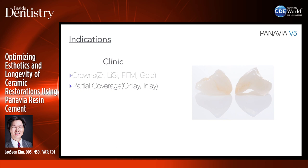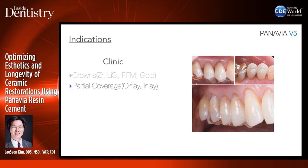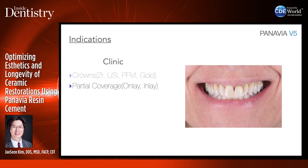For partial coverage restorations — onlays and inlays — I like to use lithium disilicate restorations. Because these don't have mechanical retention and some prep areas are really thin, it's really important to bond these with Panavia V5 so the restorations don't fracture around the margins.